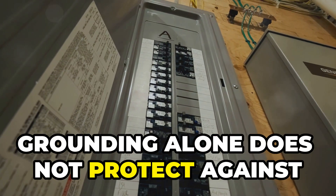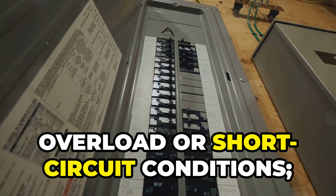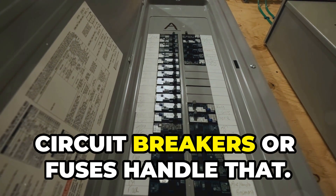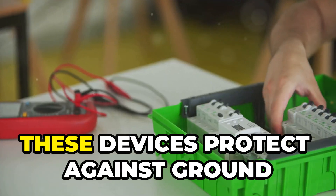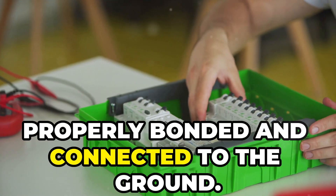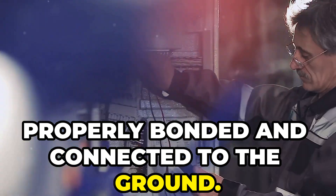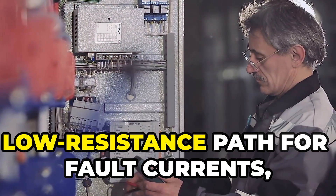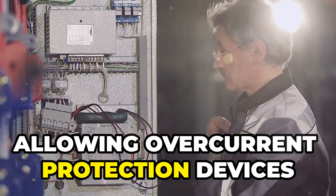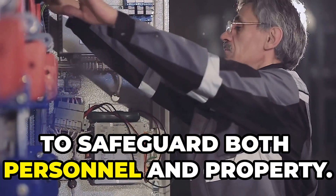Grounding alone does not protect against overload or short circuit conditions — overcurrent protection devices like circuit breakers or fuses handle that. These devices protect against ground faults if all conductive metals are properly bonded and connected to the ground. Bonding ensures a continuous low resistance path for fault currents, allowing overcurrent protection devices to safeguard both personnel and property.